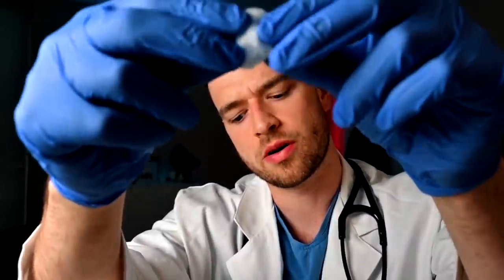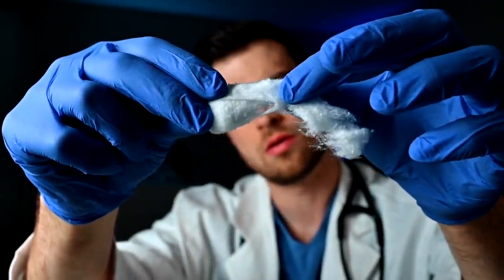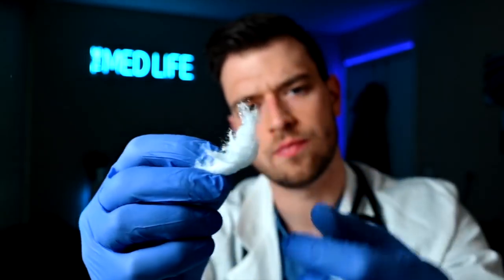Lastly, I'd like to test sensation with the cotton wisp. I'll pull this apart — it's light and fluffy, which makes it a good marker for light sensation. We'll test right here first. Can you feel that? Good. How about here? Up here? Over here? And on the bottom here, let me know if you can feel this. Very good, that all seems normal to me.